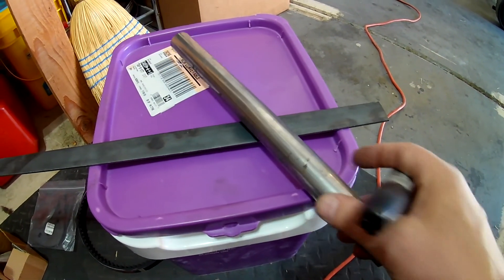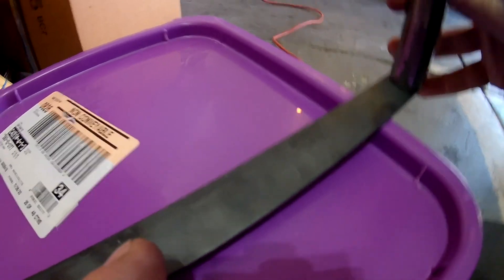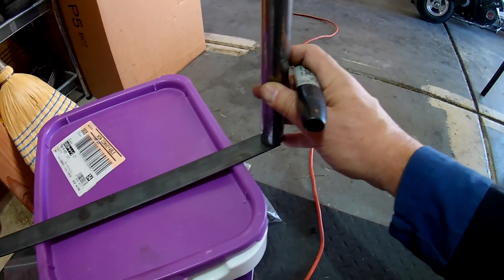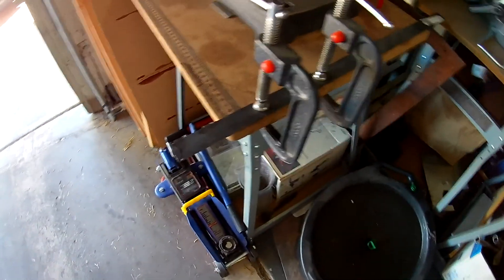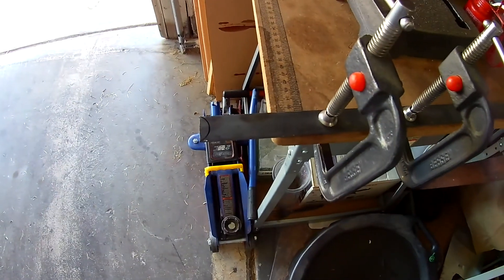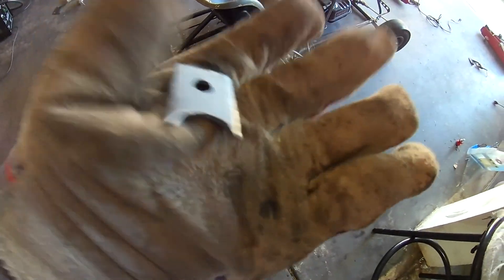This is what I'm gonna make the little tab for the chain tensioner out of — just a little piece of steel. I got a small piece of frame and I'm just gonna put it down, trace it with the Sharpie, and then cut it out so it fits onto the frame. I'll clamp it to the table, make my mark, cut it out, and drill a hole in there to make a little tab.